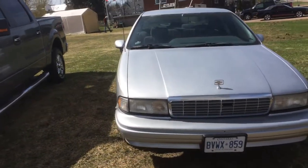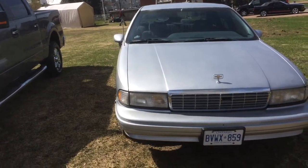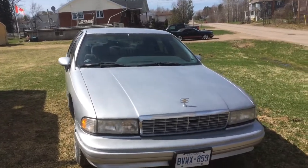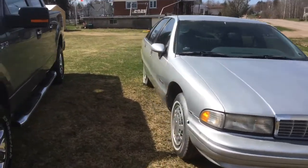It's good as-is except for the exhaust. I do need to get a new crossover pipe. Technically it should get a whole new exhaust system put on it.